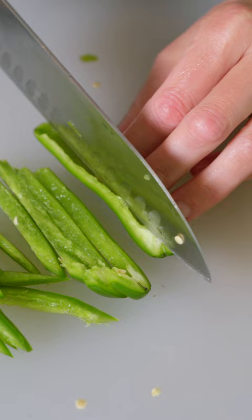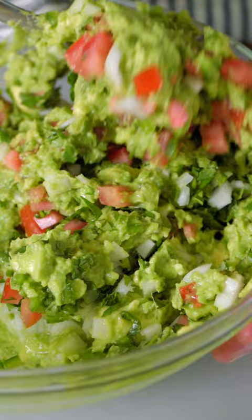To keep the guacamole on the milder side, remove the seeds and white membrane, or for spicy guacamole, leave them intact. And that's it! Enjoy!